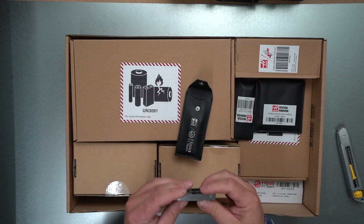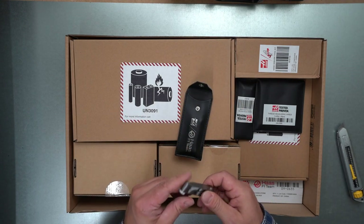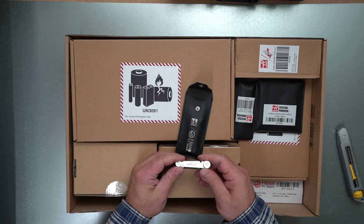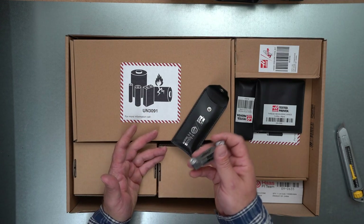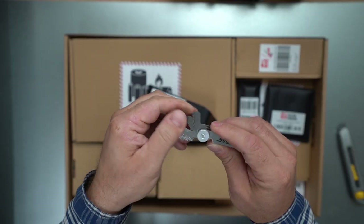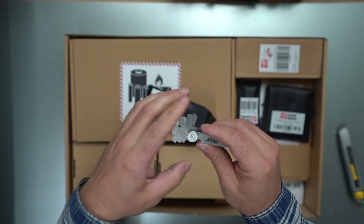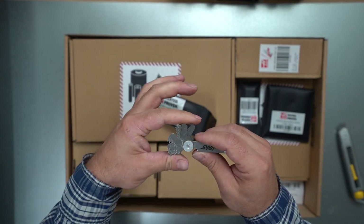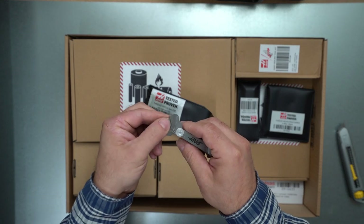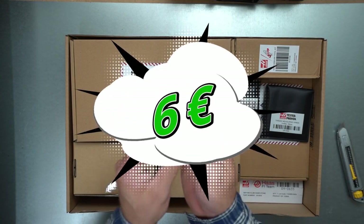I really like to watch videos from Abom79, This Old Tony, Stefan, and those guys. They have really lovely, very small hand tools. So this is a really nice set, and each one — look at the SEA set, look at the amount. It was super, super cheap.